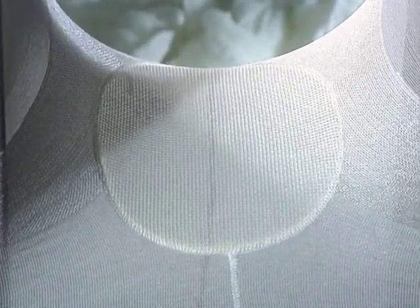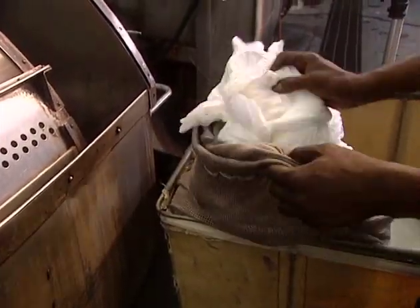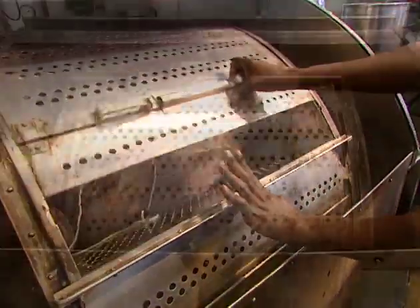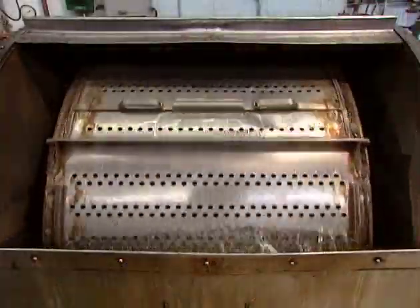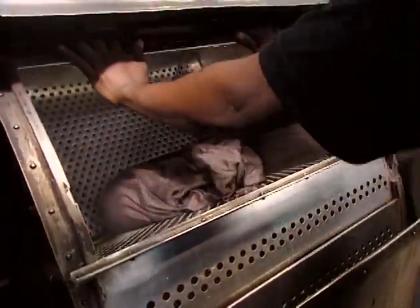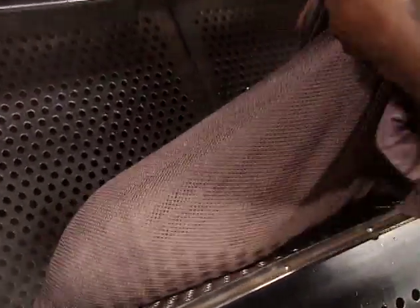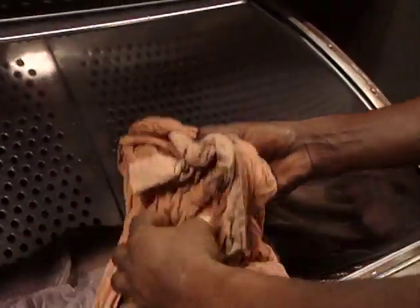The pantyhose is placed in a large drum with four compartments and a 99-pound capacity. The pantyhose are washed in soapy water, then immersed in dye. Temperature climbs gradually to 200 degrees Fahrenheit. After a five-minute rinsing cycle, a softener is added. This process takes two and a half hours.